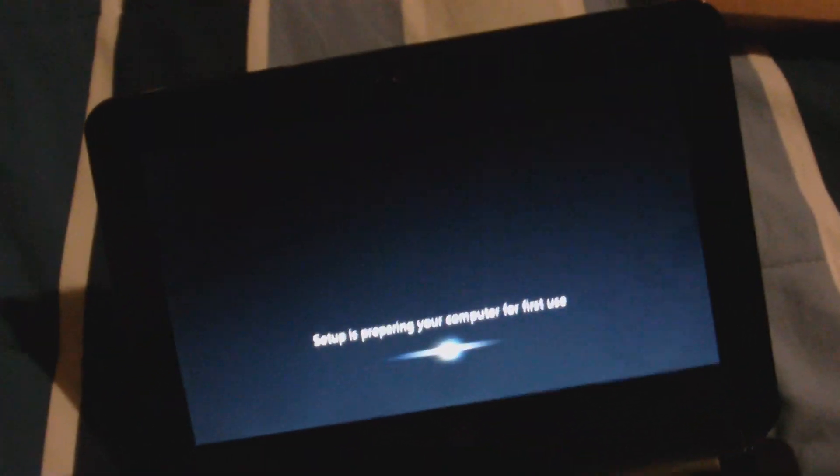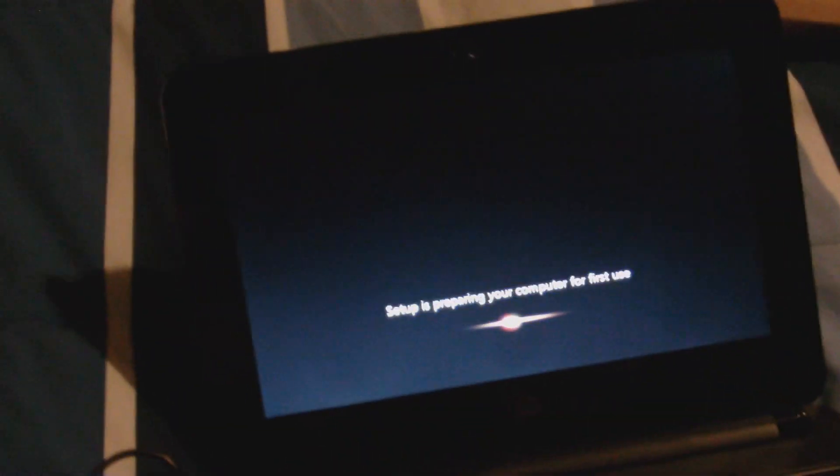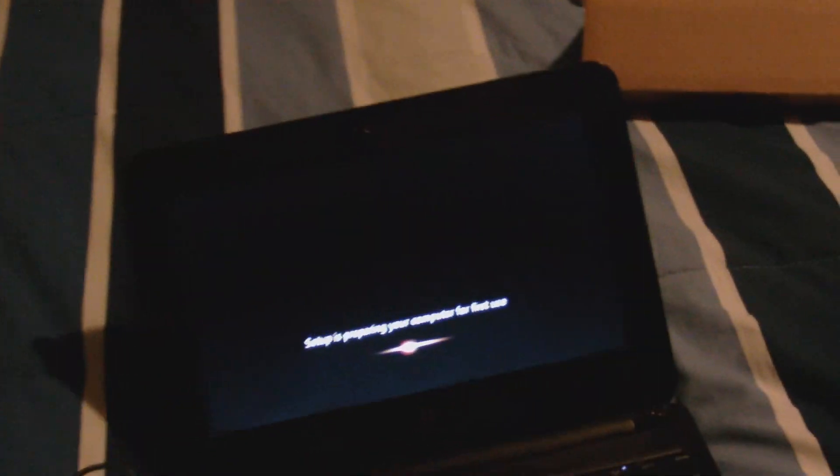When you get a computer for the first time, you go through all this setup. We're discussing LA Noire - it's like Grand Theft Auto mixed with detective work. You can borrow Red Faction. But anyway, the main point of this video is this computer right here.